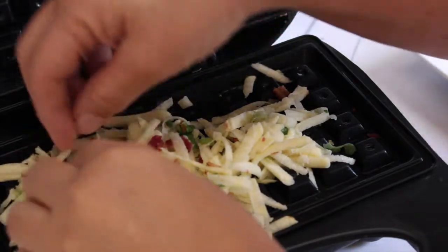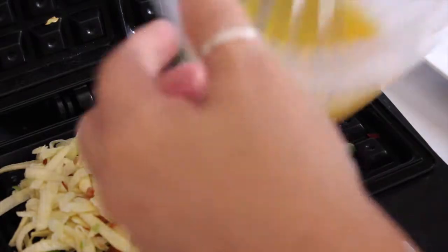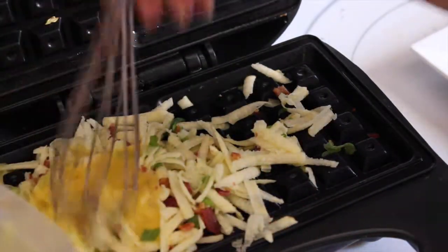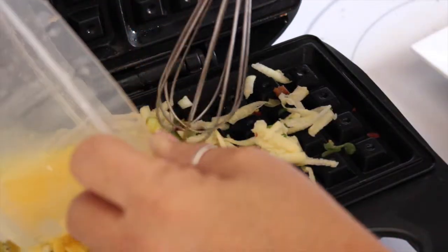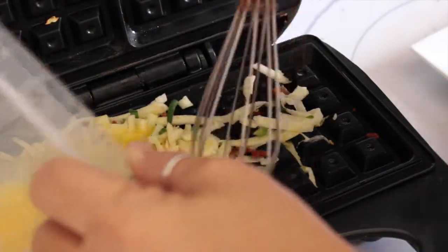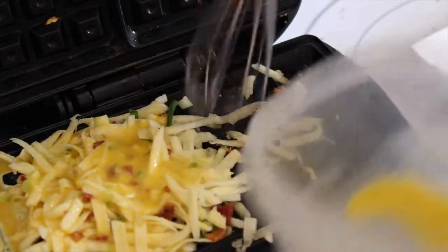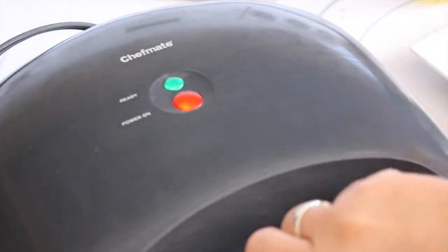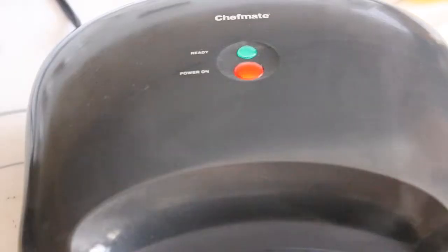Here we go for the second one. I don't really have enough sweet potato to go on both sides, so I'm only going to do one side. Then I'm going to pour the egg over it and squish it down and we'll wait and see how that goes.